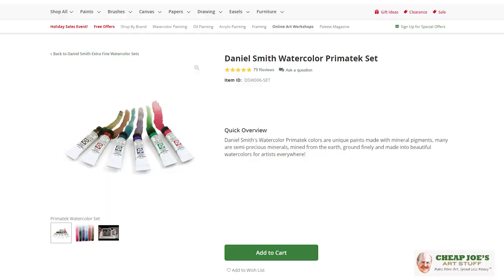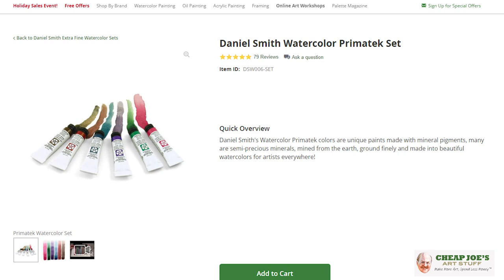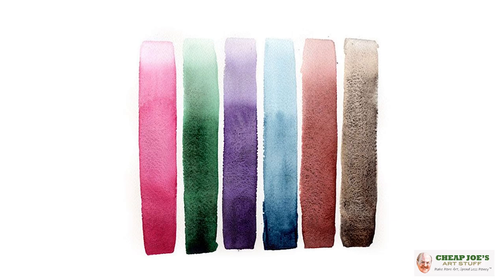If you are a watercolor aficionado, or you're new to it and just looking for something to spur the creativity and make you feel good, you need to try the Daniel Smith PrimaTek colors. They're not inexpensive, but this set gives you access to six colors for a really low price, so you can test them out and see what you think.